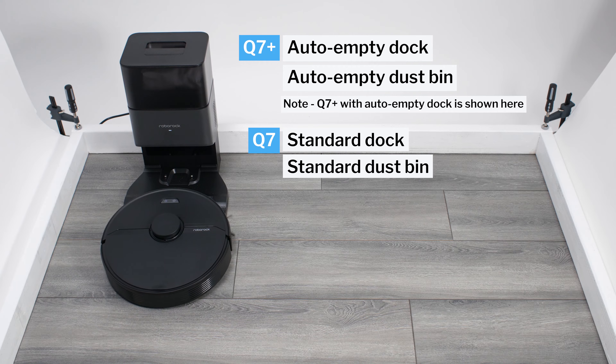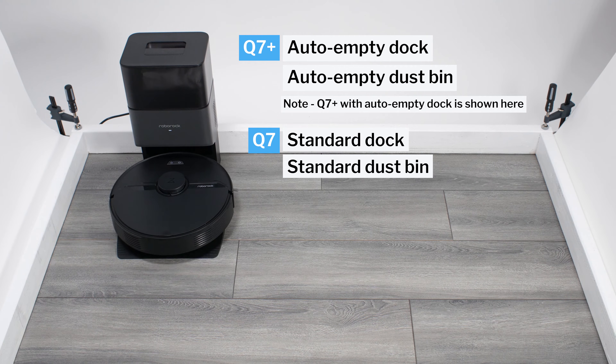This is a review for the Roborock Q7 and Q7 Plus. The Q7 Plus comes with an auto-empty dock and compatible dustbin, while the Q7 does not. Otherwise, the two robots are identical.